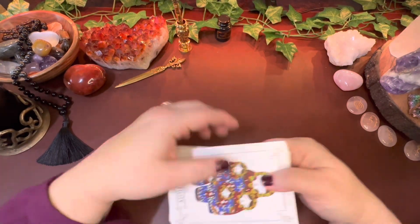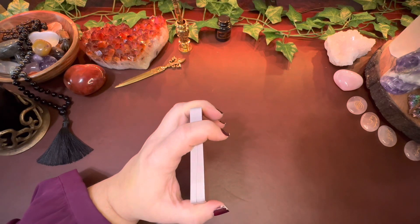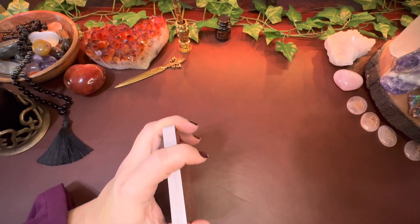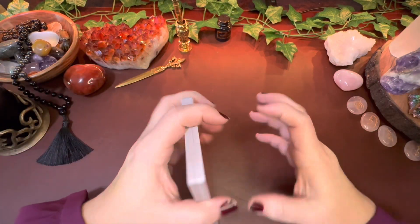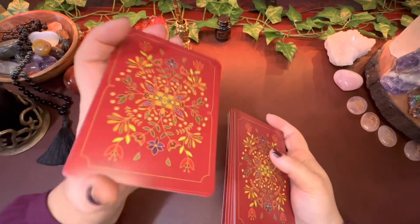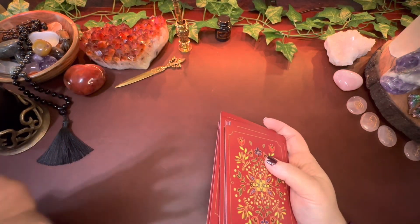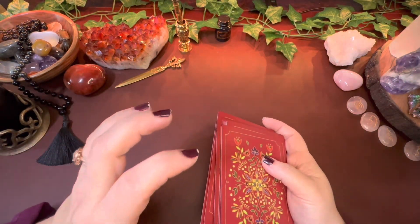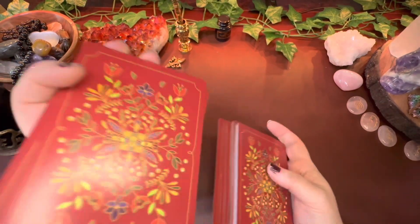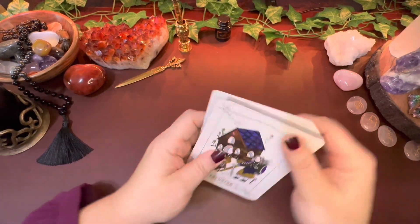Shuffling is a massive part of my tarot practice. I have this thing where it's hard for me to necessarily focus sometimes — I've got to have other things going on in order to focus in on one thing. So if I'm shuffling and it is such a beautiful shuffle, if I have a deck that's really good at shuffling, it gives me the ability to really channel into that particular deck and narrow my focus on whatever intention or kind of reading I'm looking for.